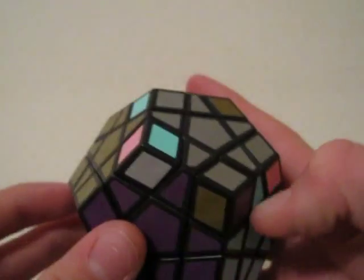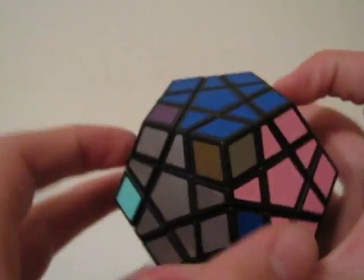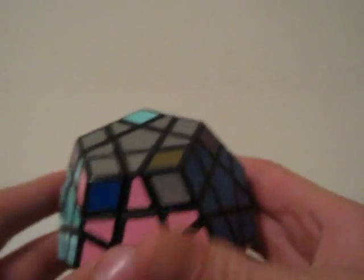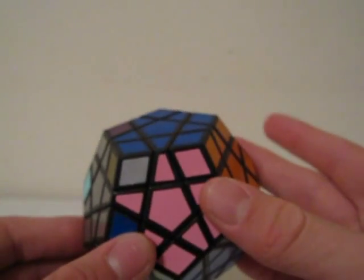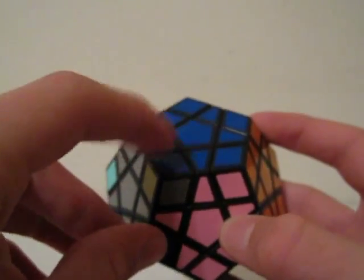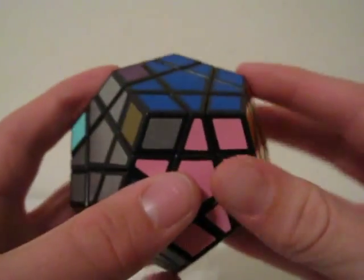In this case, I have a case where I can do a counterclockwise turn and a clockwise turn. To do a clockwise turn for this edge, you just do a rotation so that it is right here, and there are already solved pieces.